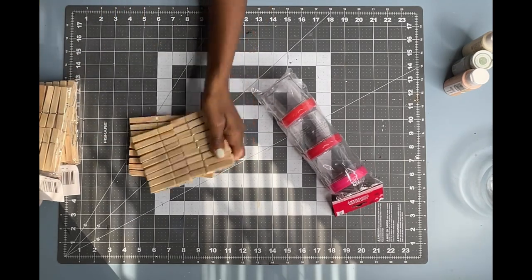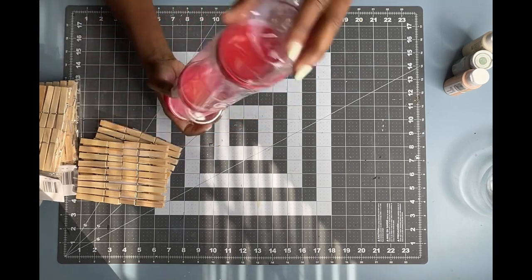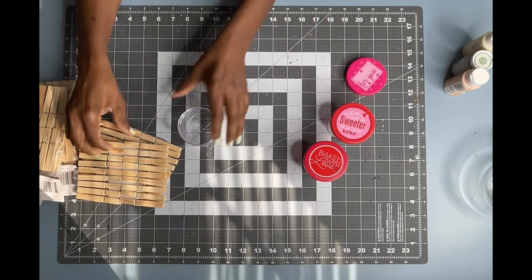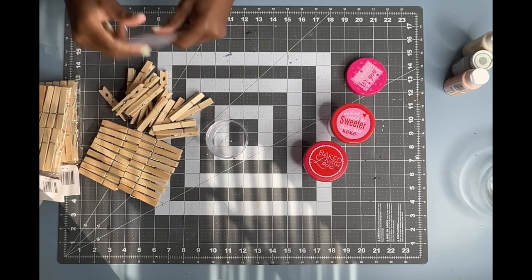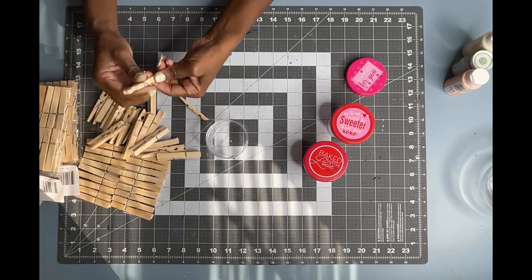Back when items in the Dollar Tree were actually $1. I will be using all three of these clear pieces in this DIY. There are actually 36 clothespins in each pack. I am going to be using 33 of them, taking them apart, and ending up with 66 pieces.